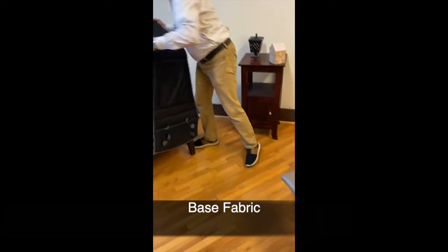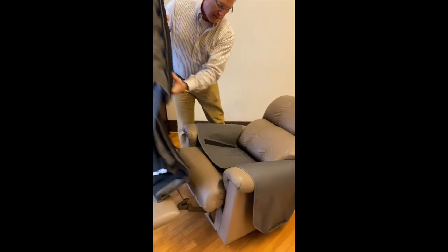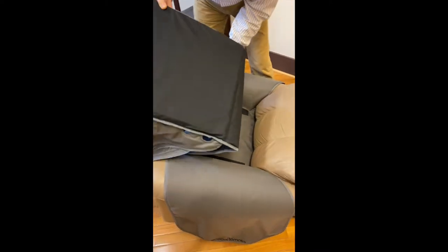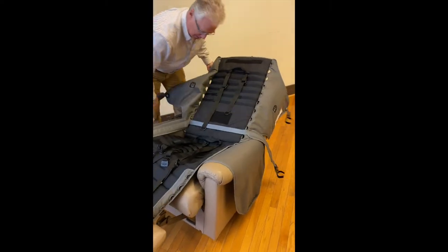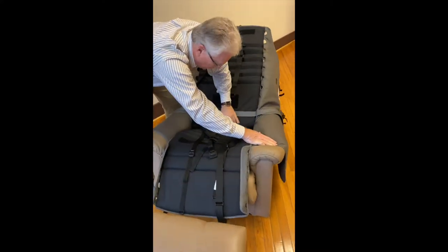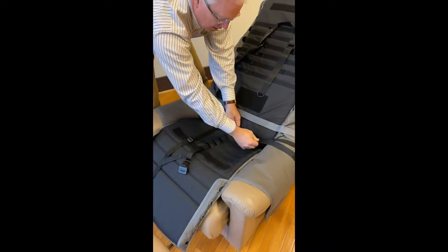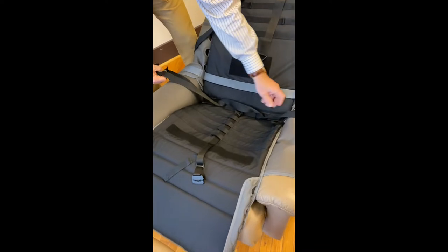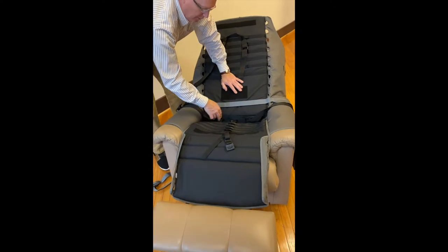Next we want to take the bottom fabric, and the bottom fabric attaches right over the top of the drape and the velcro matches up with the velcro right here. We line that right up along the back, taking the time to carefully tuck the fabric into the fold of the seat. These are the belts that we put on earlier according to the user manual — our seat belt and our chest harness belt — and those come right through this top loop here, and everything's tucked.